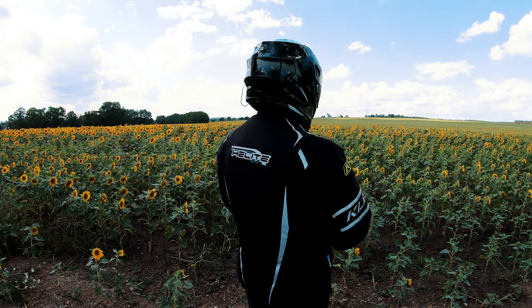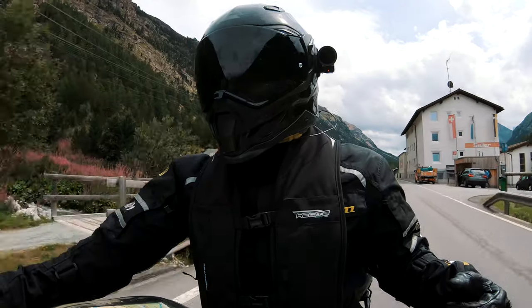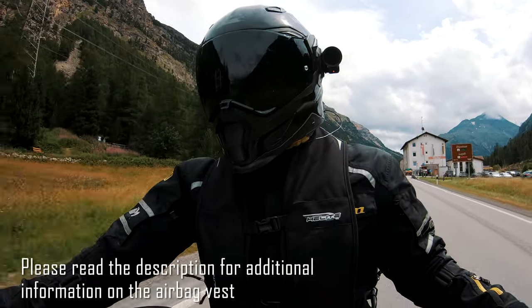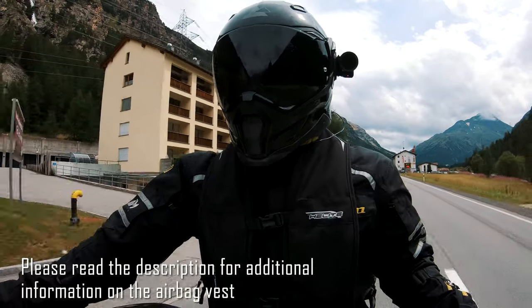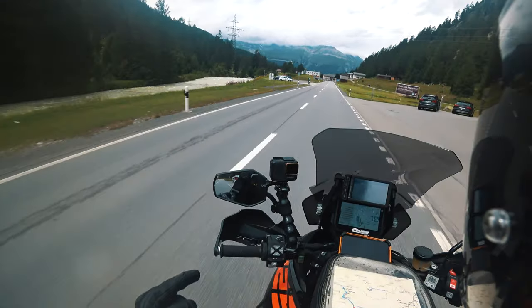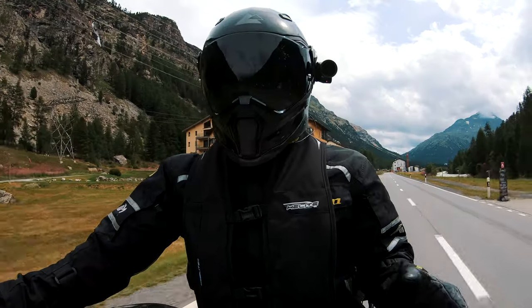I was initially in the market to get new back armor. I've got the one that's integrated in my jacket, but the coverage is pretty small, so I was looking for something with better and bigger coverage. Then I came across these airbag vests and started doing research on them. As you may know, there are two different kinds.